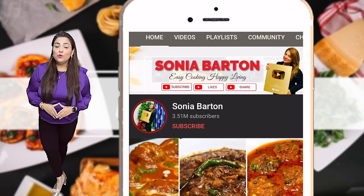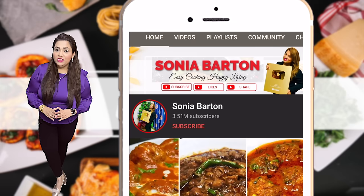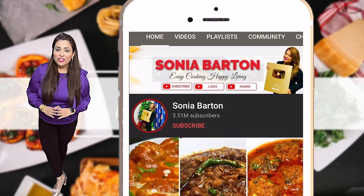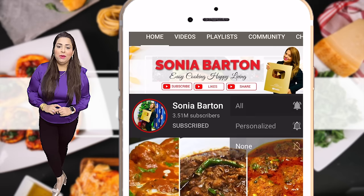Hi friends, welcome to Sonia Barton channel. I am sharing this recipe with you today. If you like this video, make sure to like, subscribe, and click the bell icon so that you won't miss my new uploads.